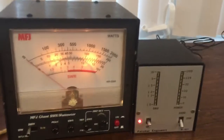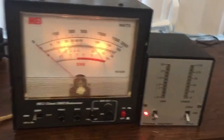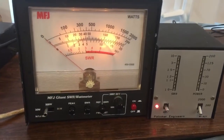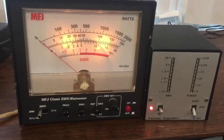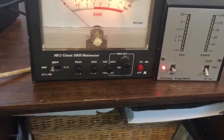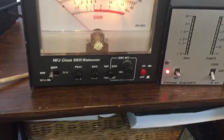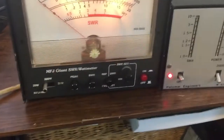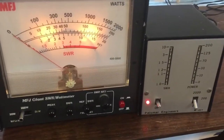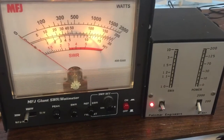It doesn't have a marking for 20 but it's just below 25, so this shows it's operating. As far as SWR, I really don't use it on any of them, so it's going to be a pain to touch these dials and I really don't use SWR.